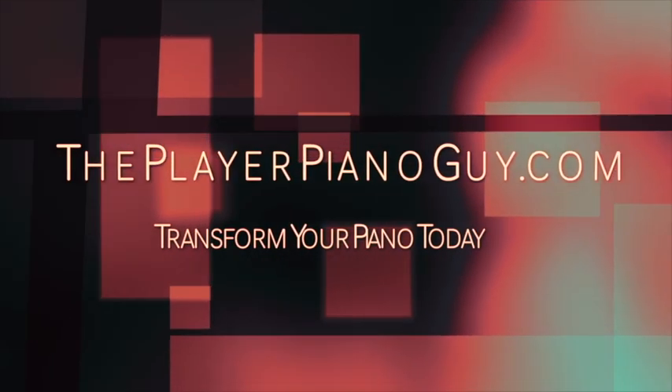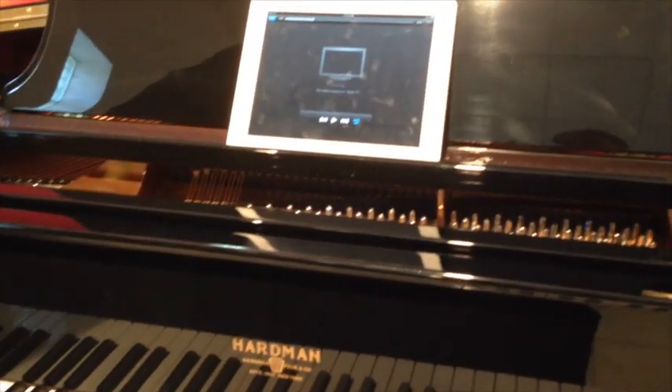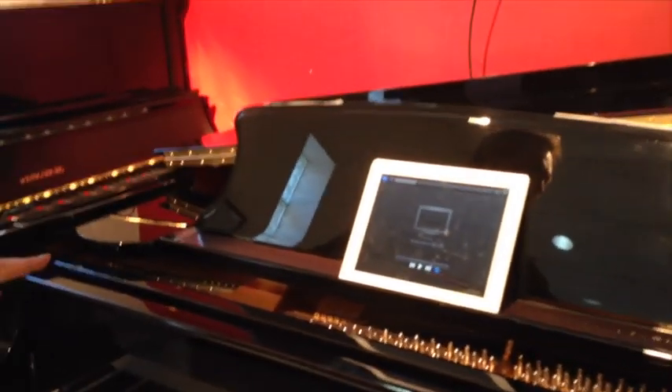Hi, this is Jim the Player Piano Guy. This is a brand new Hardman Baby Grand Piano. I've just installed an IQ Flex system on it from Pianodisc, and I'm going to demonstrate a video where the piano is going to play right along with the video.